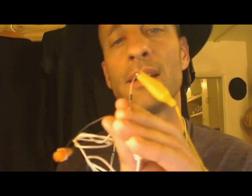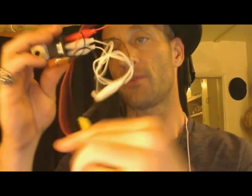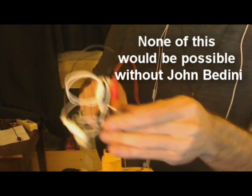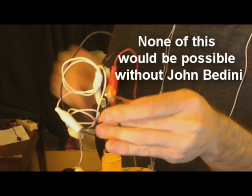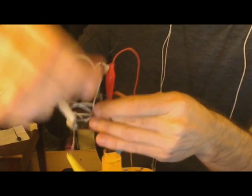So that's an N4007 diode, a 110V neon, alligator clips, and that switch — that's the whole circuit. We go from the source battery, I'm gonna hook this up and you can see the neon light up, which means you've got it working correctly.